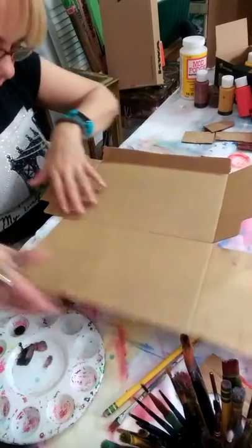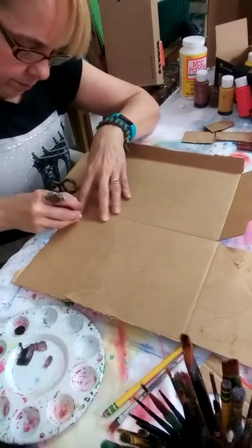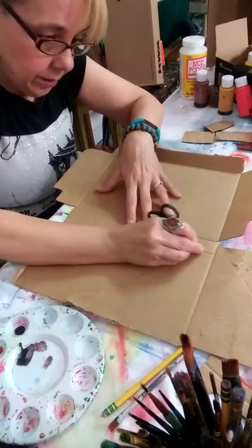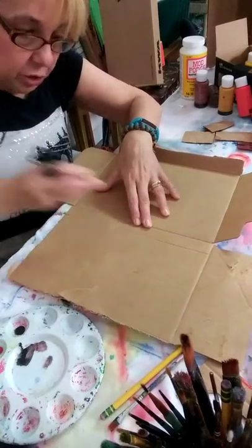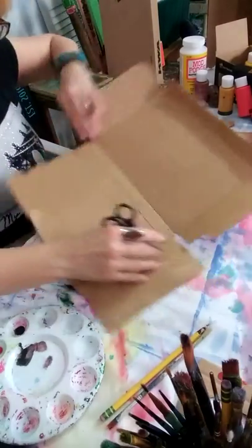Let's do the other side right here. I'm going to do the same thing. Basically what we're making is like the lid of a shoe box — if you have that, that'll work too. I didn't have that, so I have to make my own.